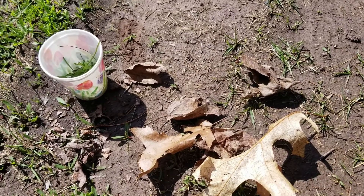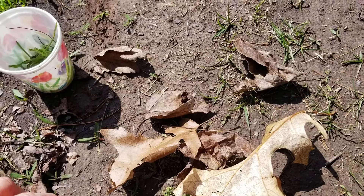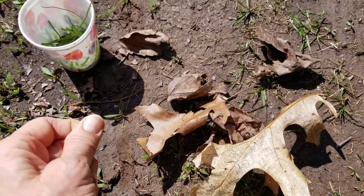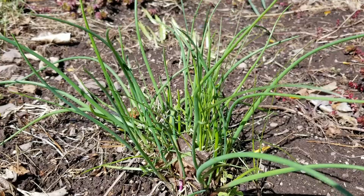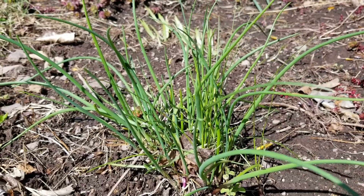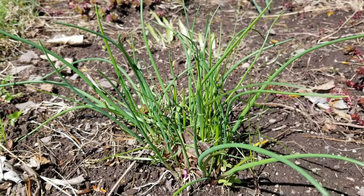You can use some of the dried leaves left from the fall, or you could even try some dirt. Chives and wild onion grass look very similar. Both make a wonderful scent to add to your tea.